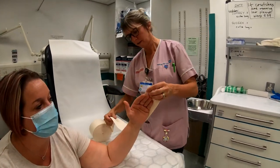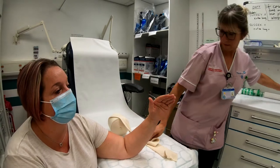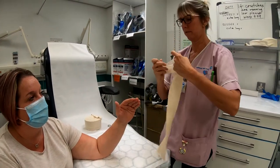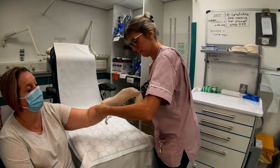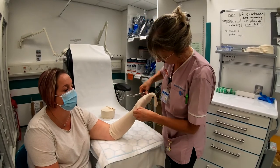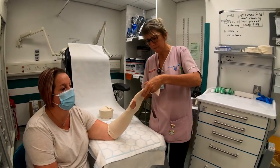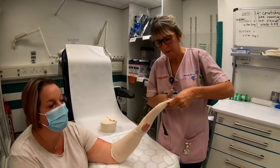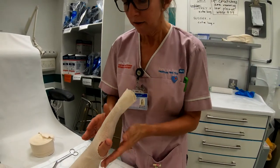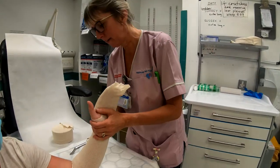We measure again from the tips of the fingers down past the elbow crease to ensure we have enough stocking net, then cut and apply it on. Again, make a hole at the base of the thumb. This time, make sure we have lots of stocking net left so we cover all the fingers — we don't do our cheese slice on this one, we keep it extended so that when we finish the cast we turn this back and you will just see the tips of the fingers.